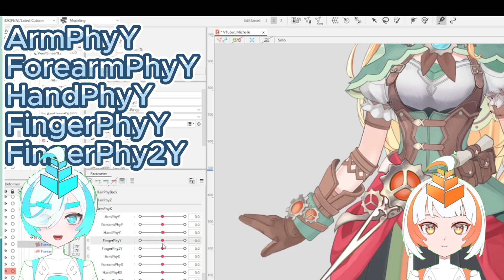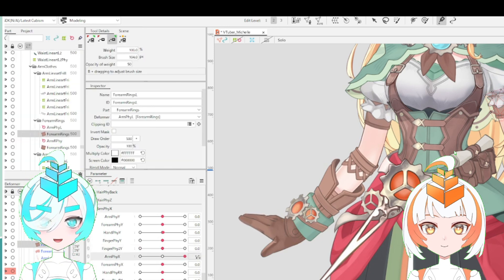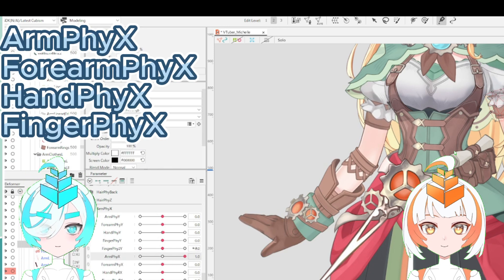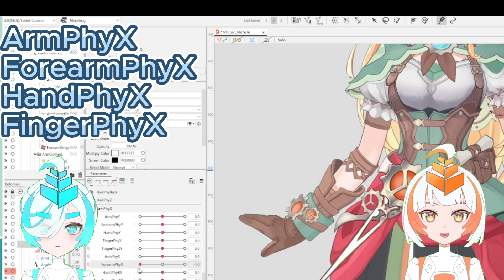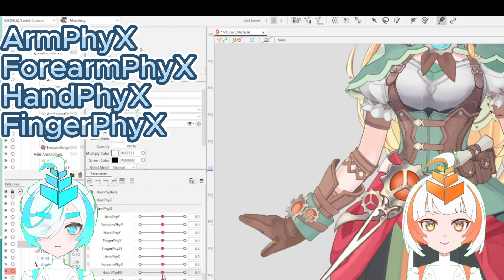Yes, I wrapped each part of the arm — forearm, glove, and fingers — and each deformer has X and Y parameters, as I'm introducing. The Y parameter makes the arm move up and down, and the X parameter controls the arm's rotation.